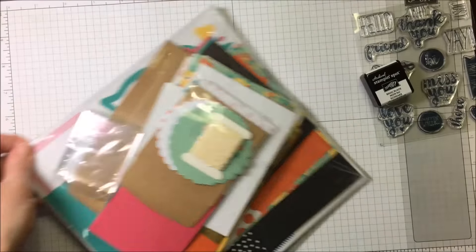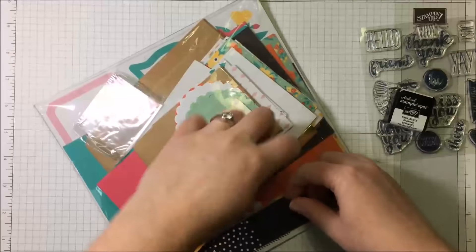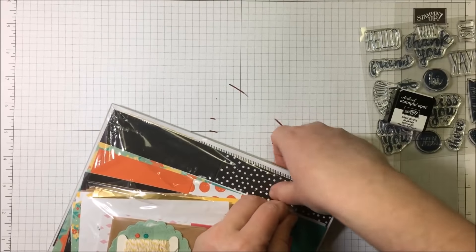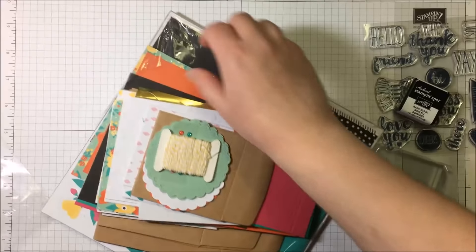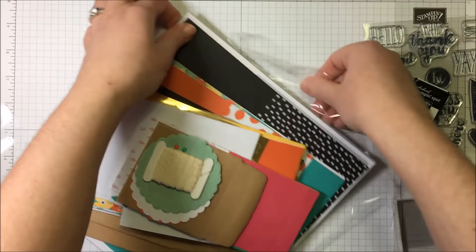And here is the kit — yes, I'm so excited. Let's dive in. Basically the only thing that you will need to include would be some adhesive. Everything else is in here: the acrylic block, all the materials, the ink and the stamps. So just add some snail or fast fuse and you should be good to go.